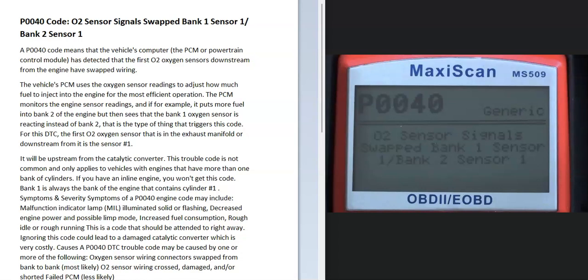Today I'm talking about a P0040 code, what it is, and how you go about fixing it. A P0040 code is an O2 sensor signal swapped — bank 1 sensor 1, bank 2 sensor 1.